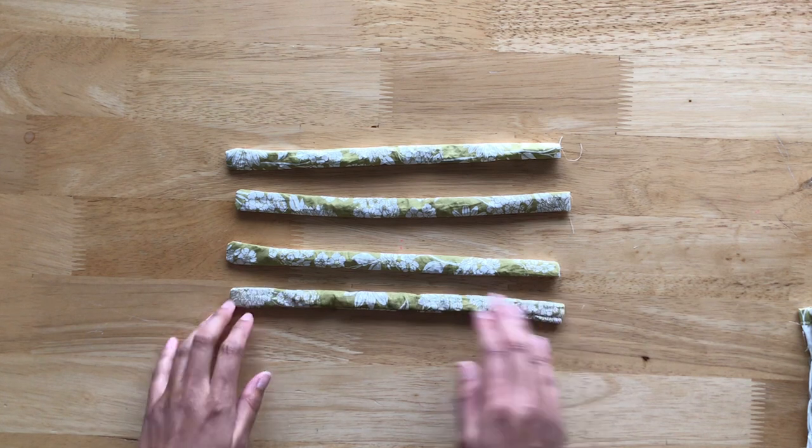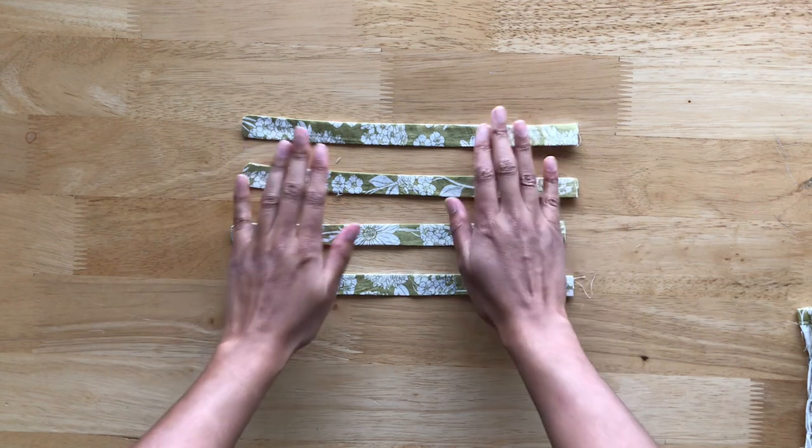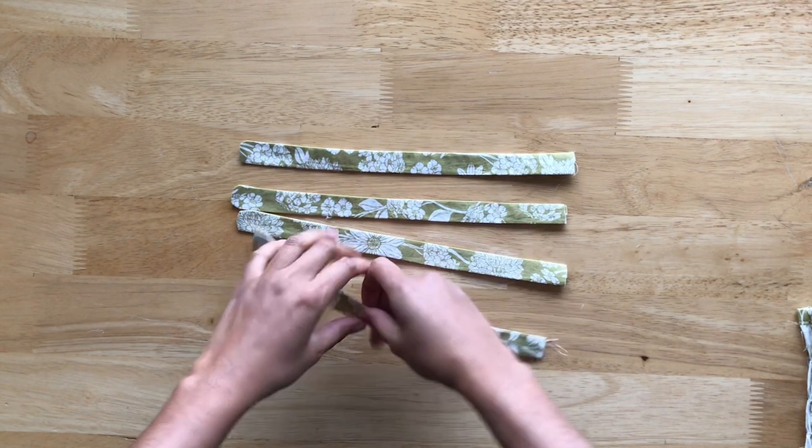Once you've turned all four straps right side out, you'll want to give them a good press. This is how they look after they've been pressed.